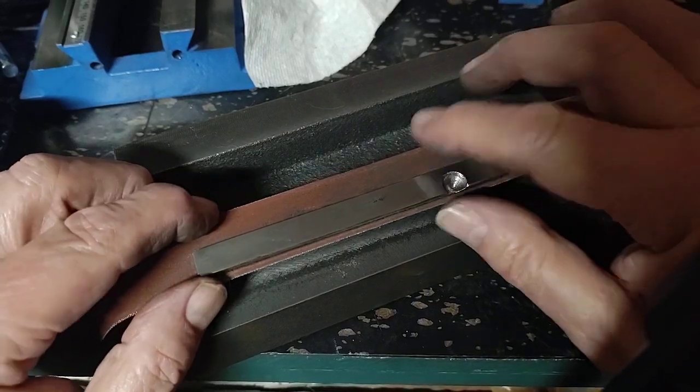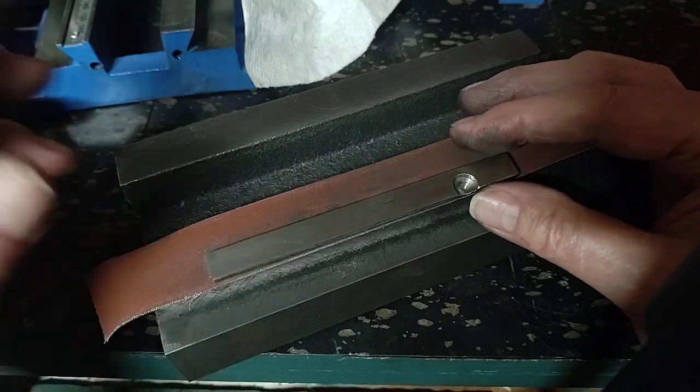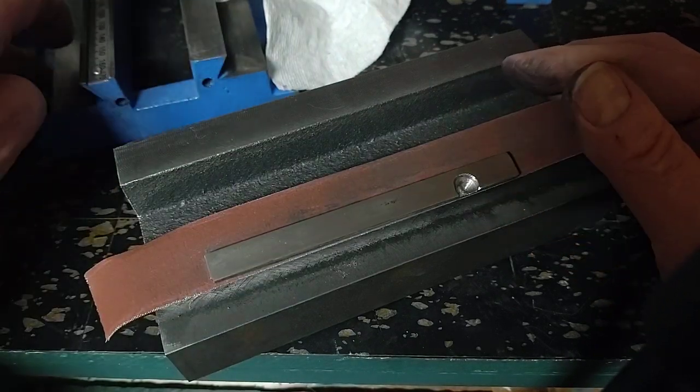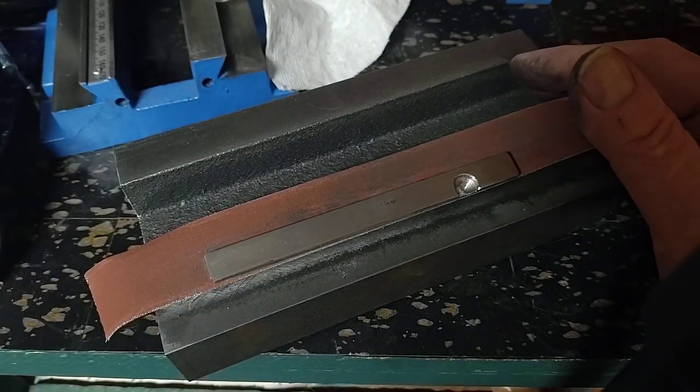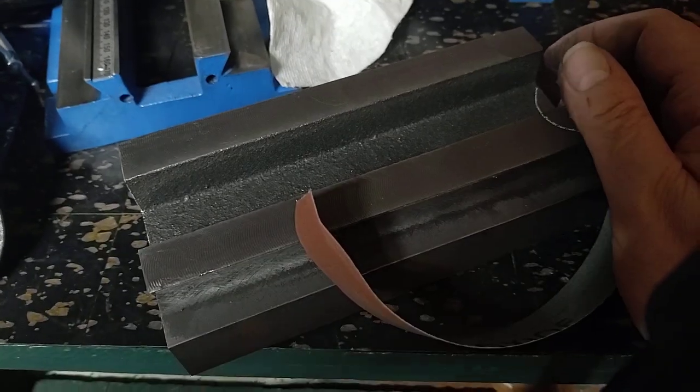Hi all, my name is Marlin. The channel is Old Fart Hacks. I'm continuing my work on this Chinese 3-axis — or actually 2-axis — table, the really cheap $90 one.